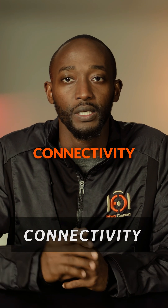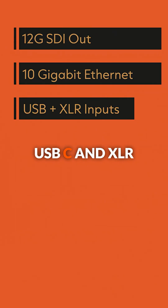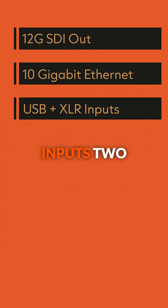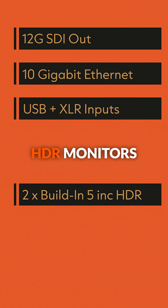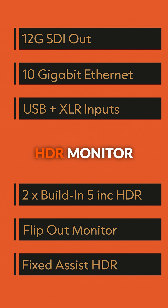Let's talk connectivity. We've got 12G SDI out, 10GB Ethernet, USB-C and XLR inputs, two built-in 5-inch HDR monitors — a flip-out for the operator and a fixed assist HDR monitor.